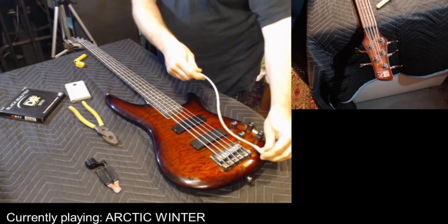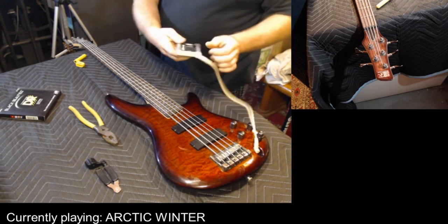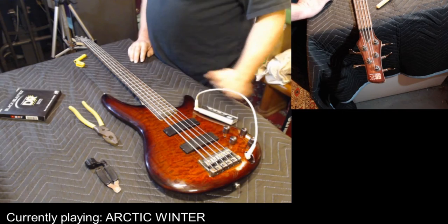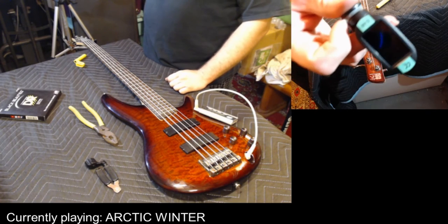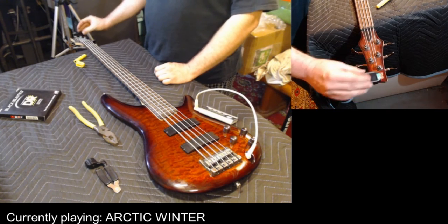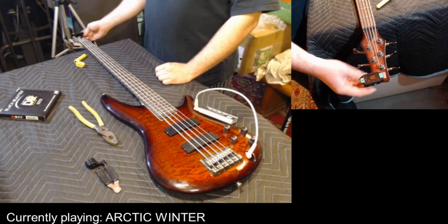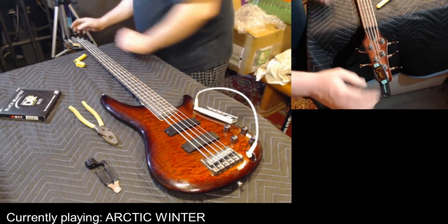I'm going to go ahead and plug in my tuner. I have two different tuners here — one is a trusty Seiko chromatic tuner, and the other is a ChromaCast headstock tuner. The headstock tuner is pretty great because you don't have to plug it in — you just literally put it on the headstock and you get the idea. I'm going to leave that on there too.